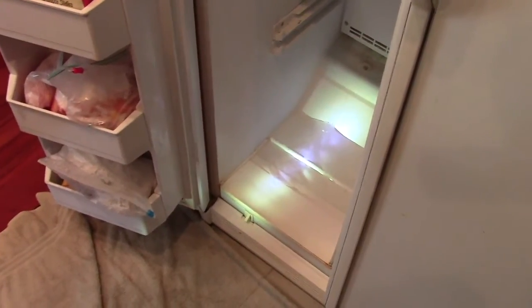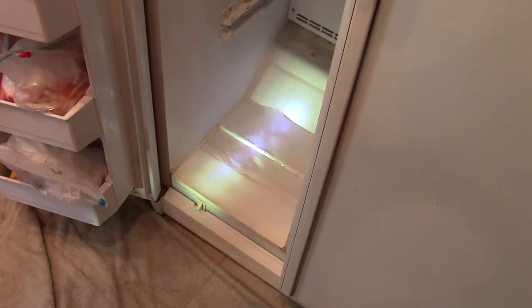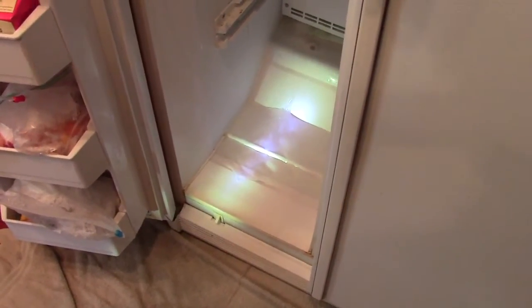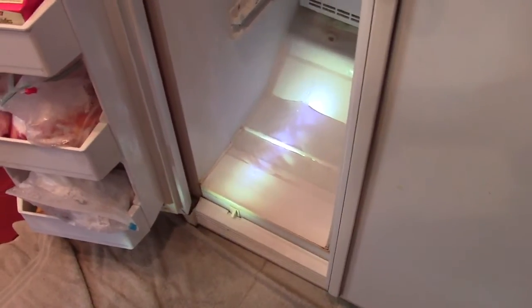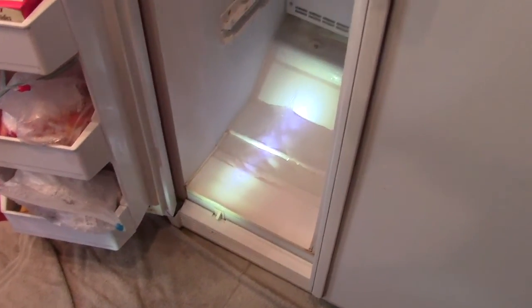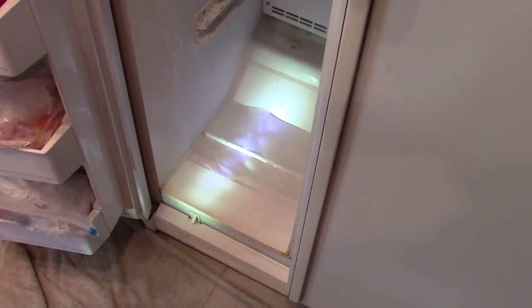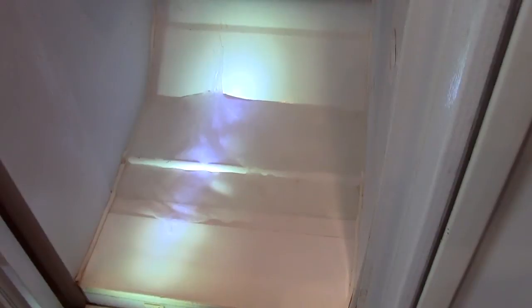Okay guys, back again. I have a side-by-side refrigerator freezer and the freezer part is leaking water on my hardwood floor, which is a no-no. So I thought I would attempt to repair that and show you how I go about doing it. No need to call a repair person to charge you a service call — you can do this yourself.